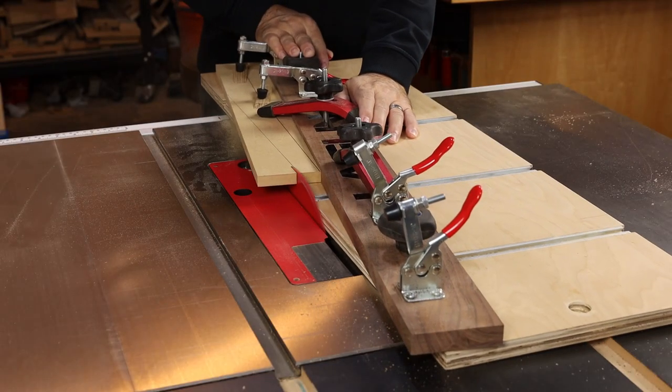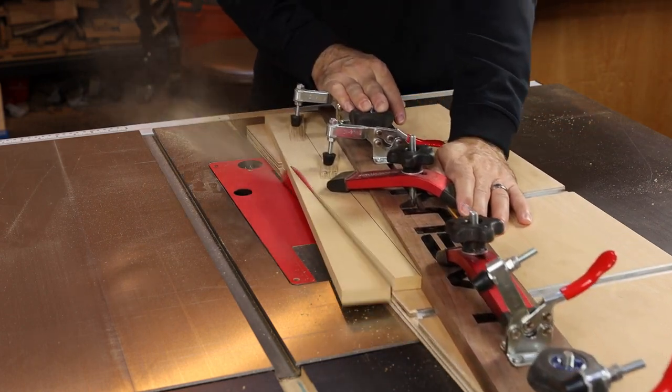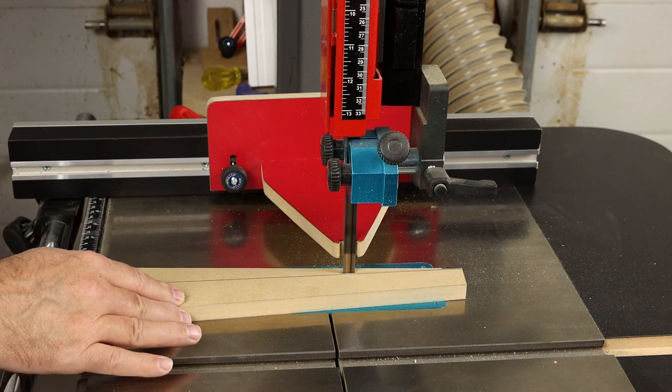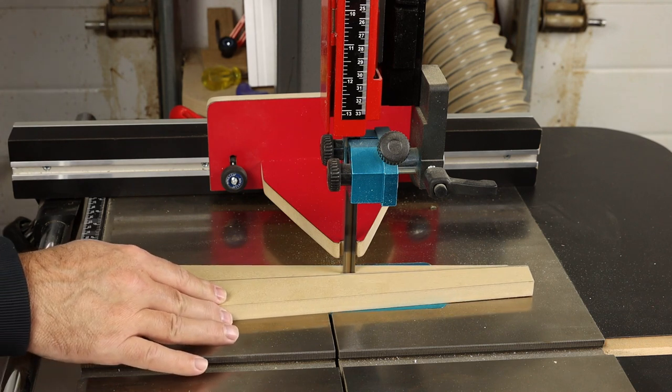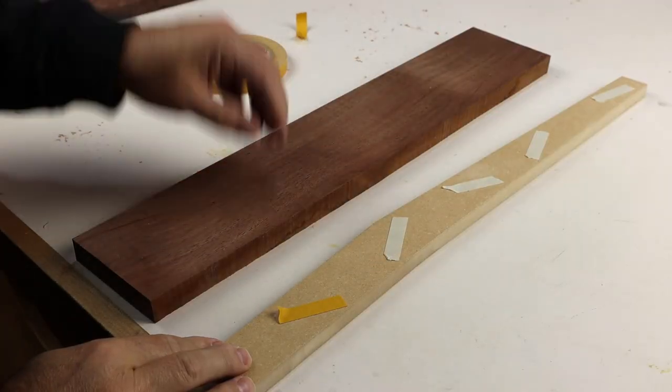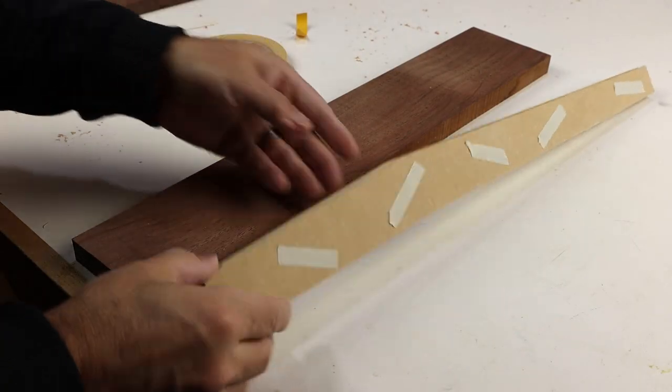We had to make a template because we're doing pattern routing, and one thing I noticed is that this jig, when it's in place, actually acts like a blade guard. I was much more confident using the bandsaw with it in place — so it might be an unintended use, but definitely a side benefit.